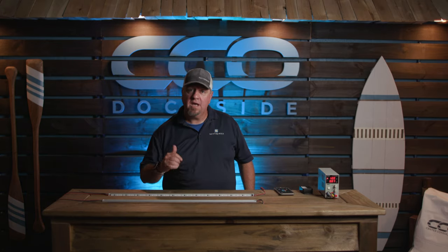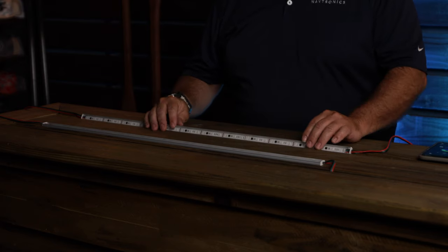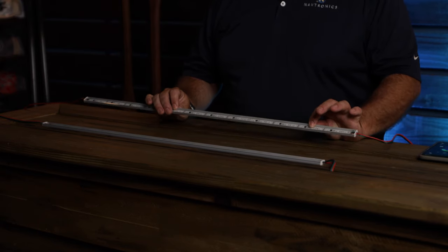Hey, what's up everybody, it is Selly and today we are at Center Consoles Only and we are going to go over Macros Industries Chroma Lighting Strips.